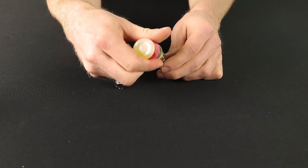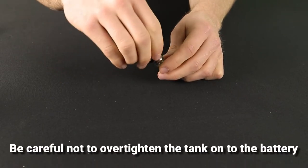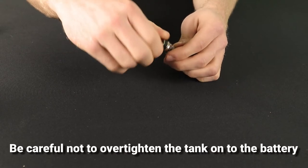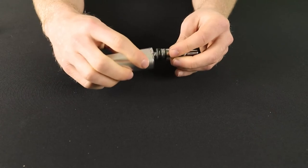Now screw the base back onto the tank and then screw your tank back onto the battery. But be careful not to over-tighten the tank onto the battery, as it can make it very hard to remove the tank base from the battery without resorting to pliers.